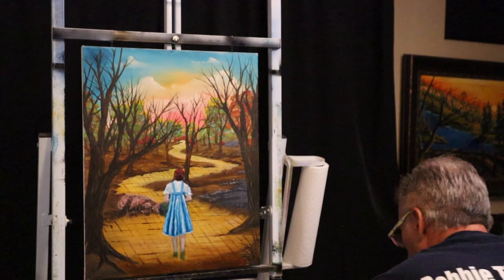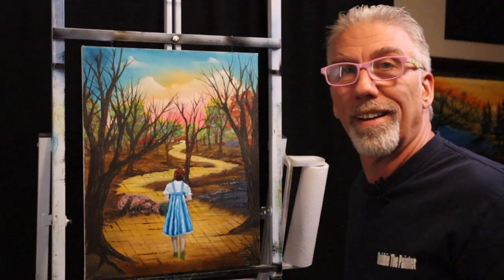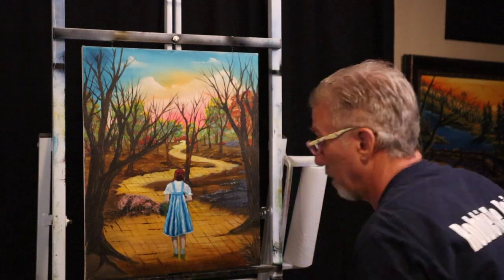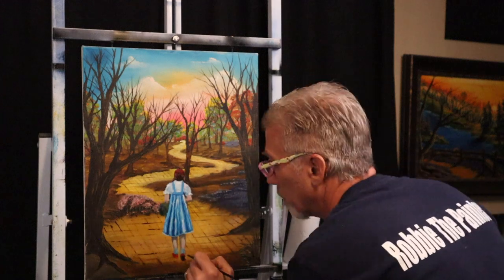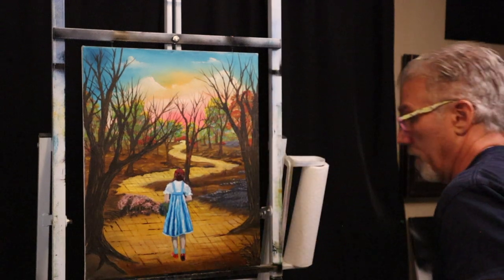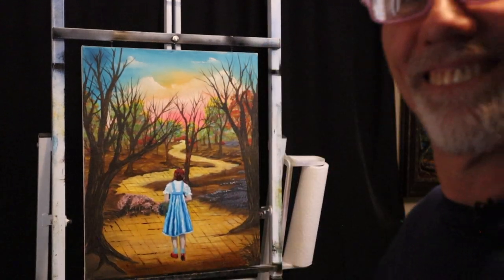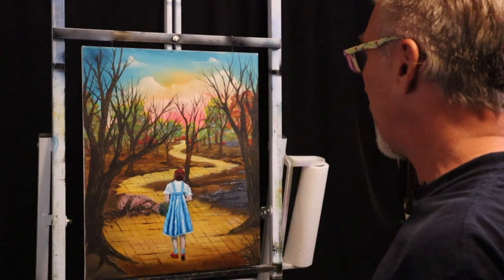We're going to go dark, then we'll stand back. Better, I think. I like that. Let's go into a little darker. You guys still with me? You guys having fun? Me too. Let's tackle the basket and put a bow on this thing.